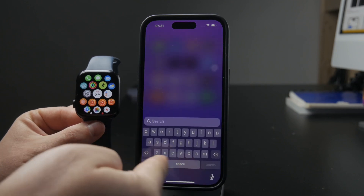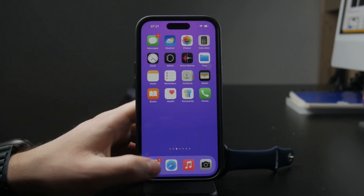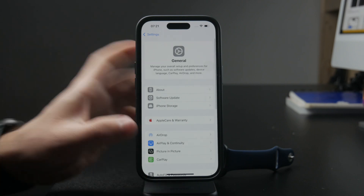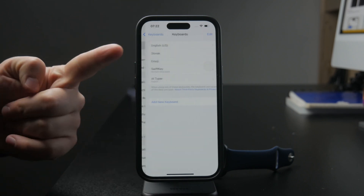What you need to do is grab the iPhone which is paired to your Apple Watch, open up Settings, go inside the General section, then go to Keyboard and add that language in — which will in turn appear on the Apple Watch too.